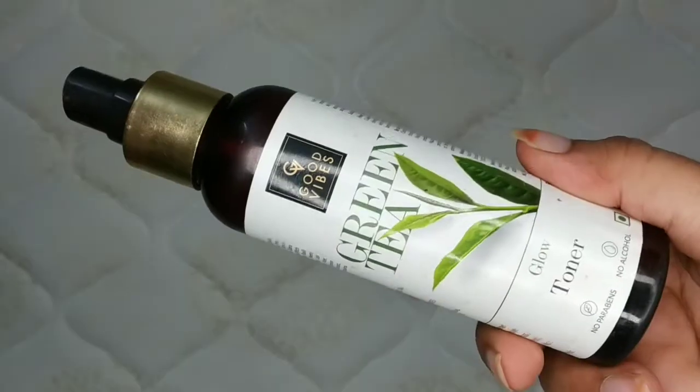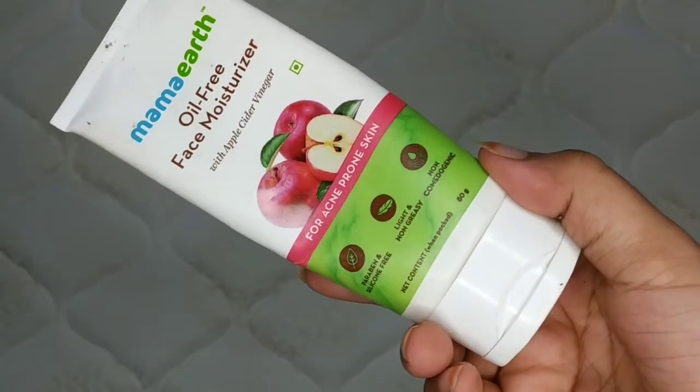Without wasting time, let's get started. First of all, I have used Good Vibes Green Tea Glow Toner — it will hydrate and refresh my skin. After that, I have used Mama Earth Oil-Free Face Moisturizer. It is a very good, lightweight moisturizer — always apply it before starting your makeup.